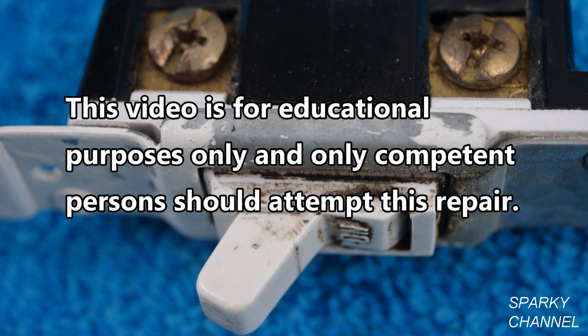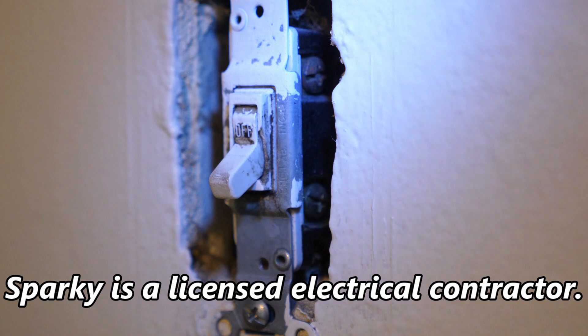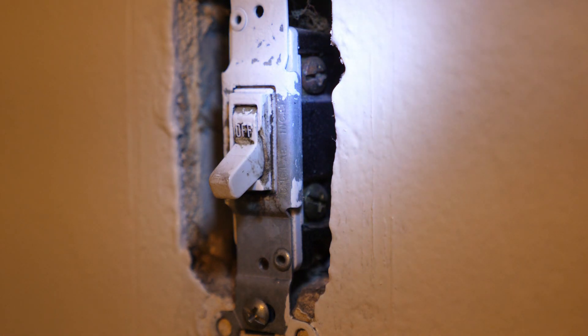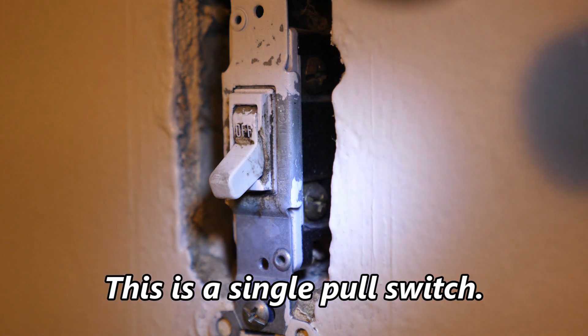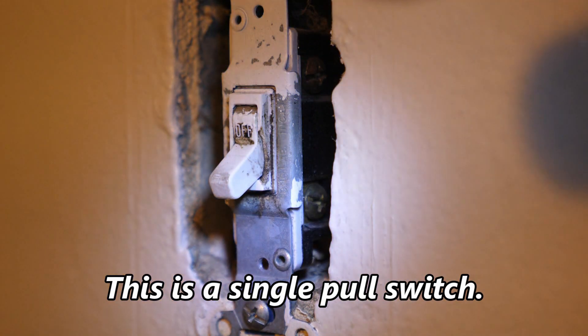This video is for educational purposes only and only competent persons should attempt this repair. Here's a switch right here — I have the cover plate off. You do have to take the cover plate off. You can see where the light is — that's one terminal right there, and down here with my little flashlight is another terminal. There are two terminals: one up here and one down here.